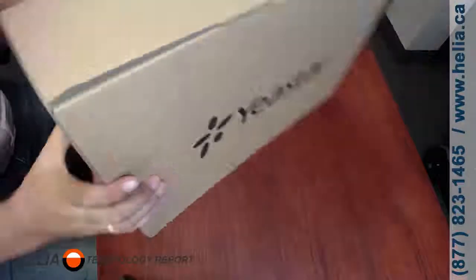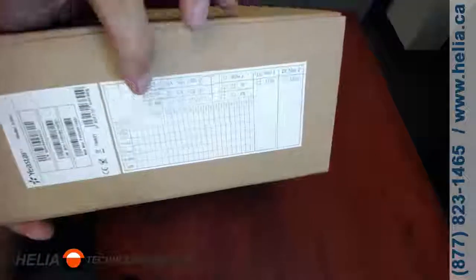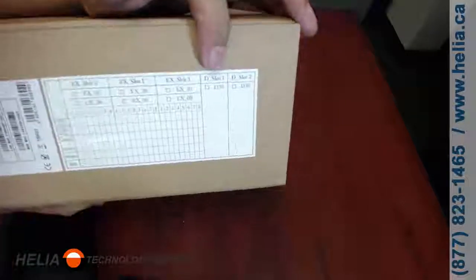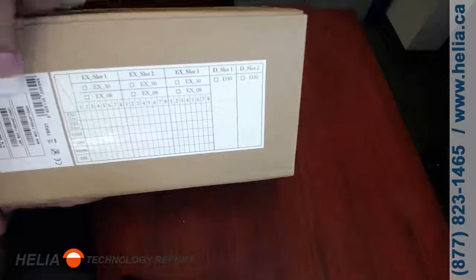Here we have the Yastar S300 phone system. It's larger than most of the devices that we demo and it's really nice looking. For installers, there's a label on the outside where you can check off what kind of line cards are installed in the box. We've also got a serial number, MAC address, and WAN on the outside.